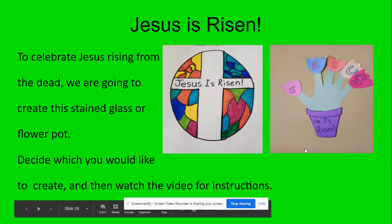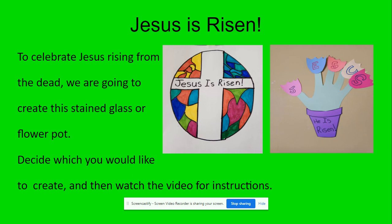Hi, Grade 3. So here is your assignment for Jesus is Risen, the technically 15th station. To celebrate Jesus rising from the dead, we are going to create either a stained glass or a flower pot.